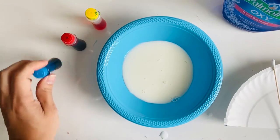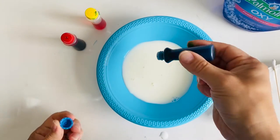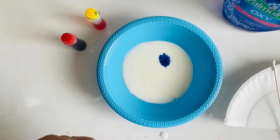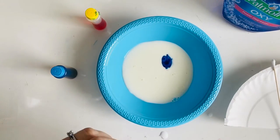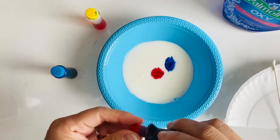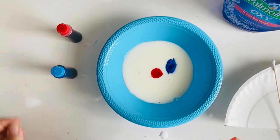Your next step is to take your food coloring and add some drops, and try to keep them in the center of your milk. I've got blue, red, and yellow — probably three or four drops of each color.